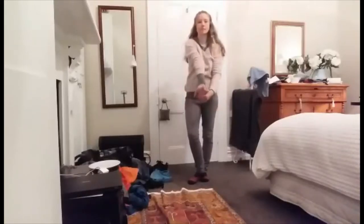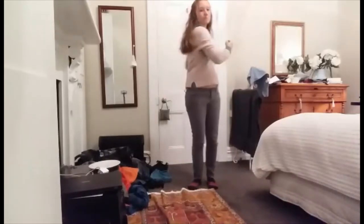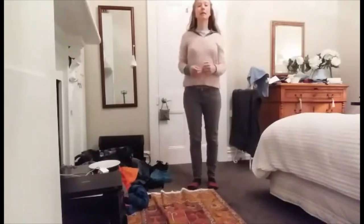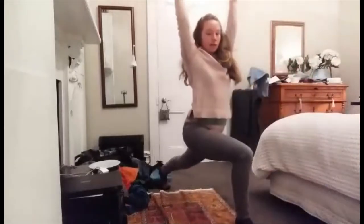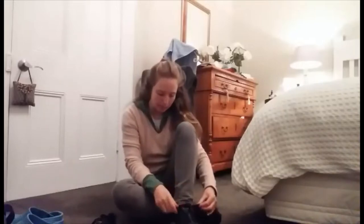Then I get into my stretches — I stretch my arms, my wrists, my torso, my shoulders. And then I do a spot of yoga: downward dog, lunge, warrior pose I believe.